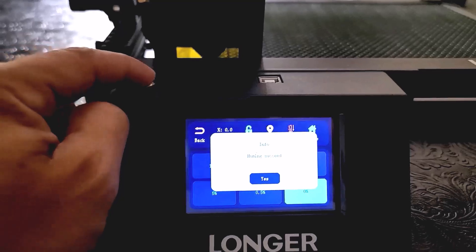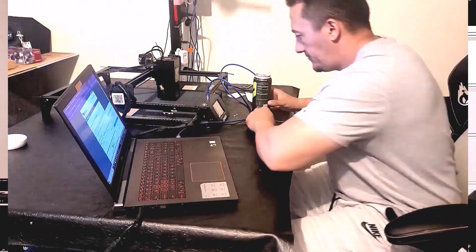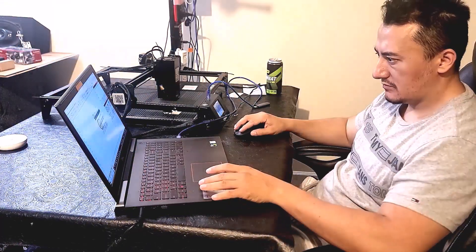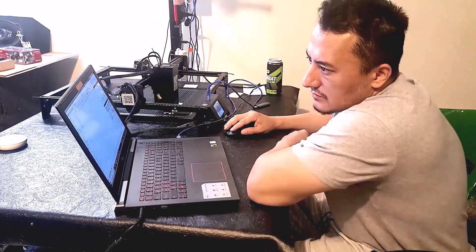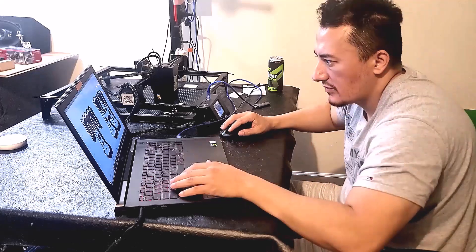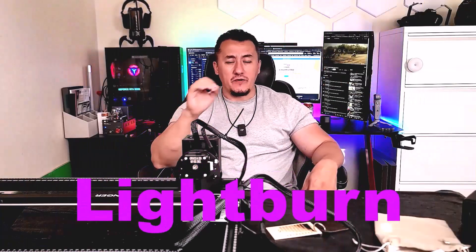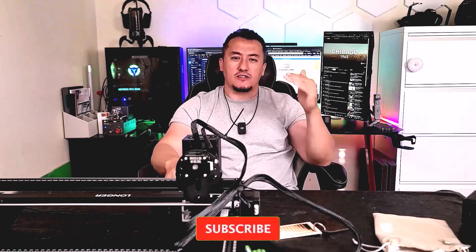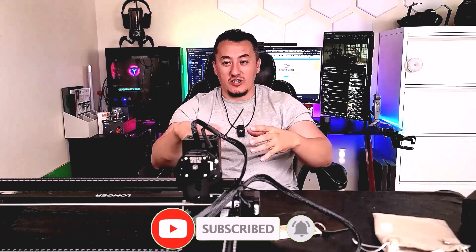The main struggle is going to be learning the software and the new application to print. It took me a couple of days to learn how to navigate everything. When you do learn it, use the LightBurn software — it's very easy and has very clean step-by-step instructions for beginners. Just follow the videos and in about 20 minutes you'll start engraving with your laser.